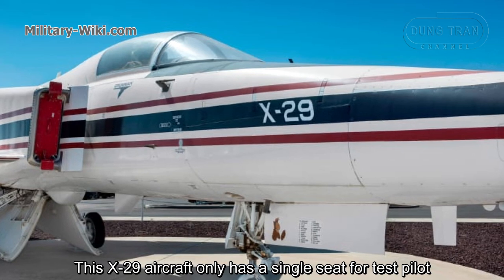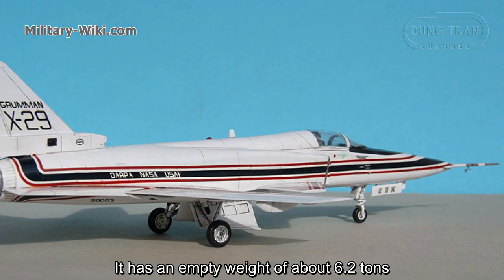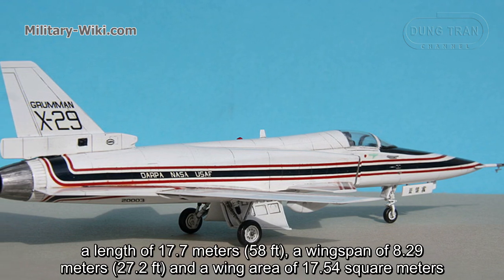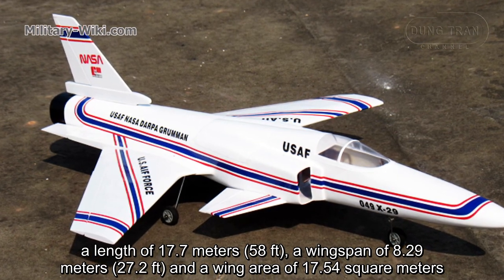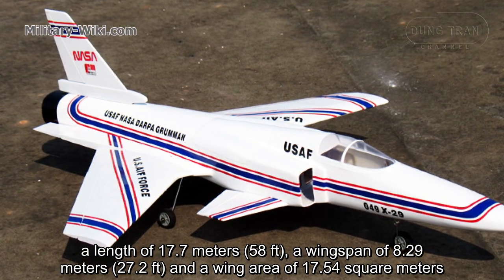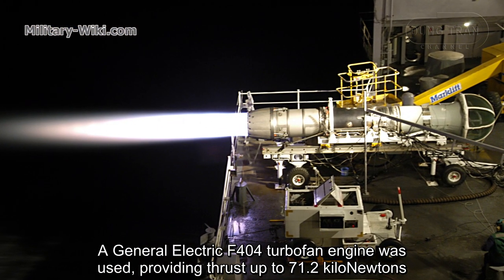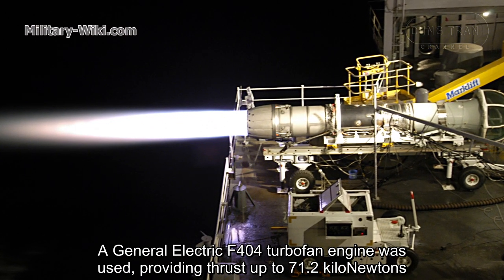The X-29 aircraft has only a single seat for the test pilot. It has an empty weight of about 6.2 tons, a length of 17.7 meters, a wingspan of 8.29 meters, and a wing area of 17.54 square meters. A General Electric F404 turbofan engine was used, providing thrust up to 71.2 kN.